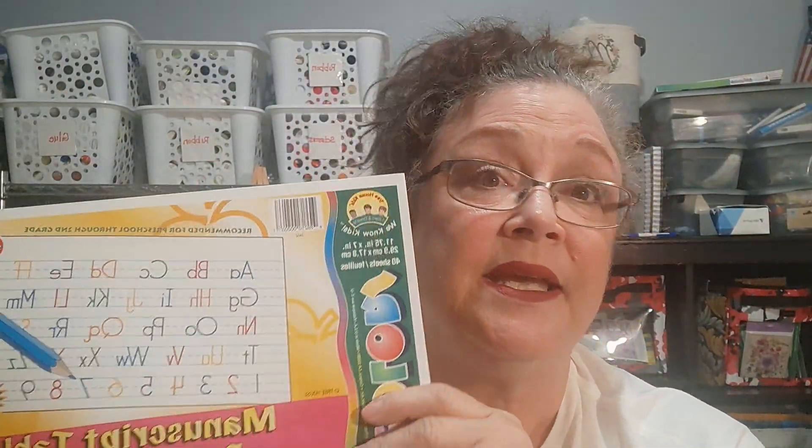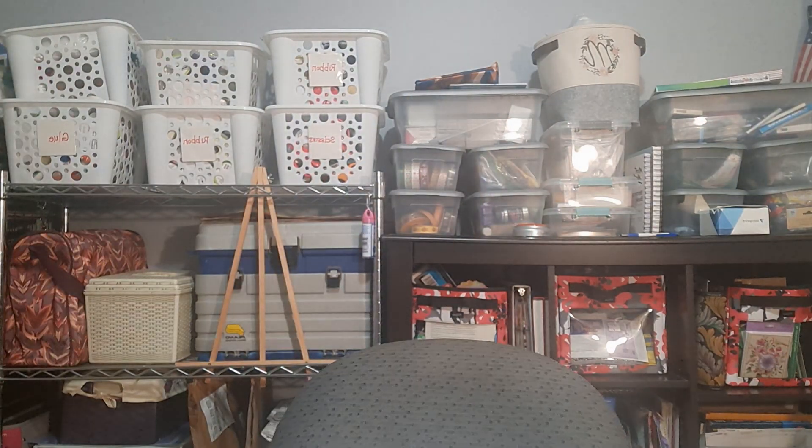I did pick up another of this manuscript tablet for the pen pal program. I like these because they have the lines. A lot of the girls in my group are six, seven, eight, and nine years old, and some of the younger girls are still struggling with their penmanship. So I thought I would get this, and when they're doing their badge requirements, they can get the practice of using the lines to form the letters correctly while they're sending letters to their friends in the pen pal program and earning their patch.